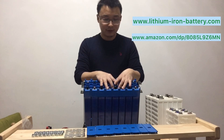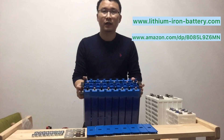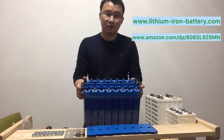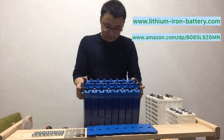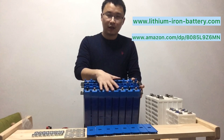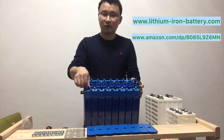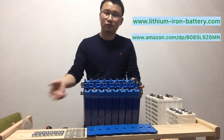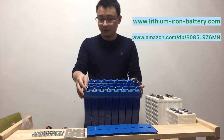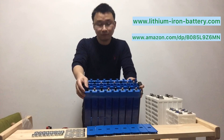Many people just use 12 volts for small inverter systems, and some use bigger ones. As many of our clients said, they want to use 24 volts for solar systems, and this will be very easy for them. You can just assemble it, put the cover on, and the terminals are big enough to connect to inverters directly, or to a breaker, and then to a camper van or home solar system.